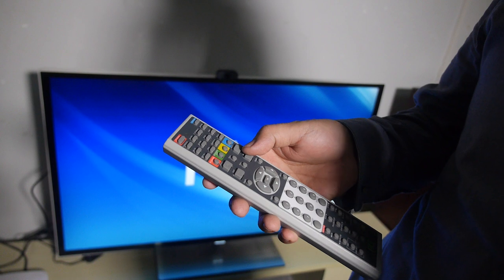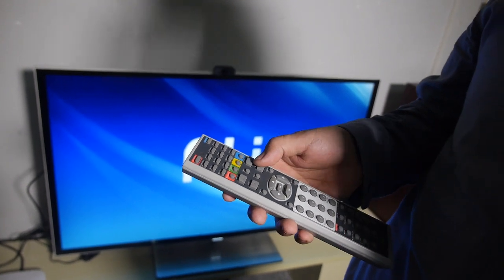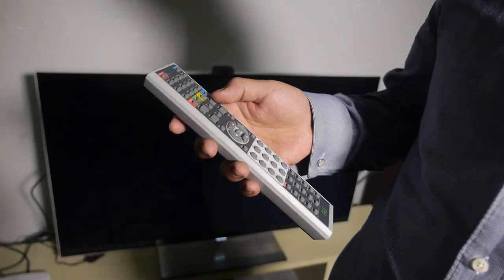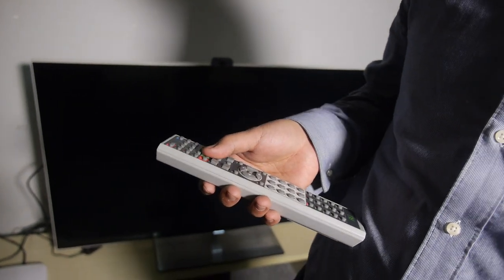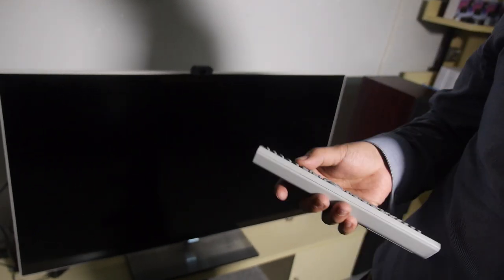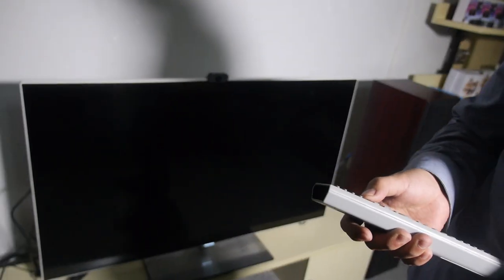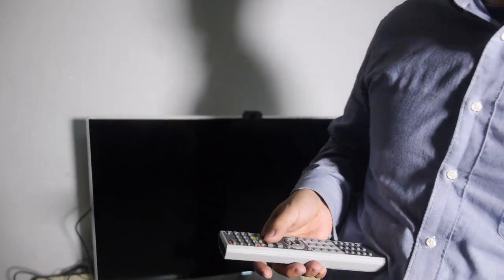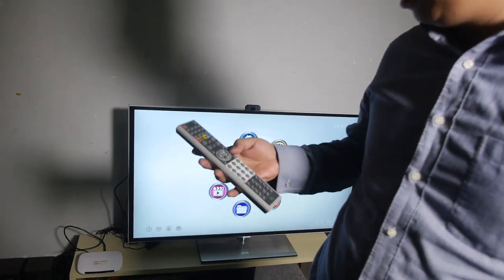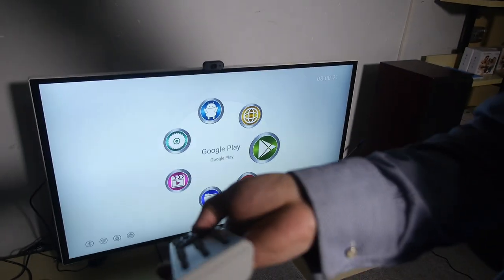The UI style is close to the final stage, but some functions still need to be finished. The Android version is 4.4.